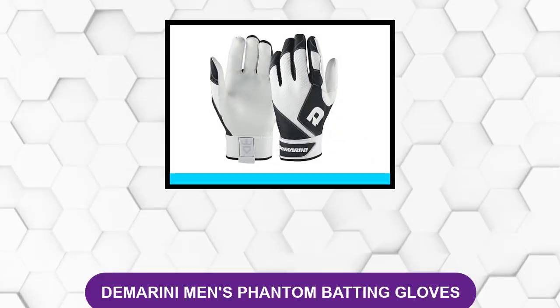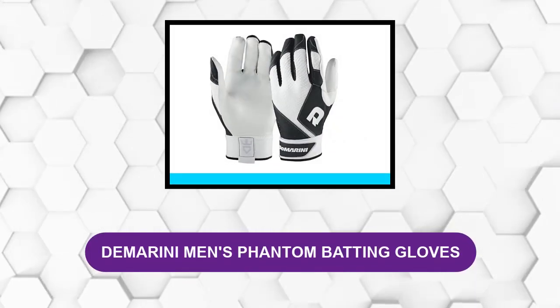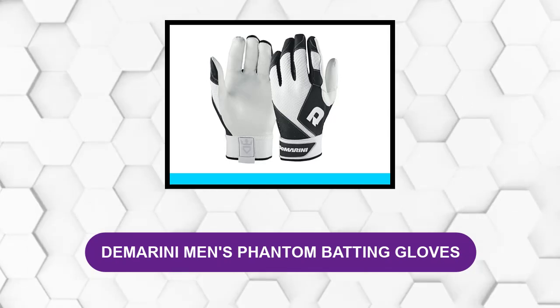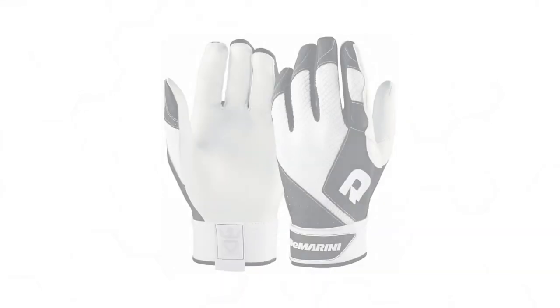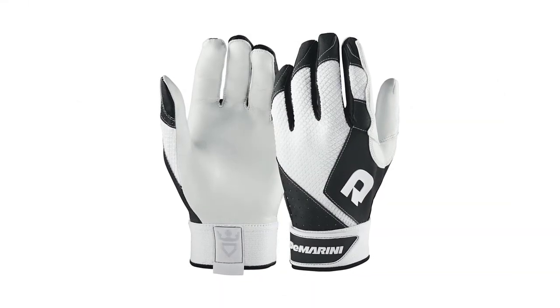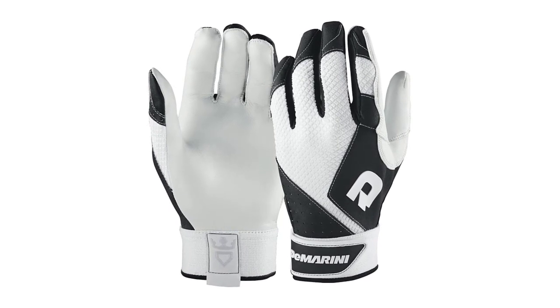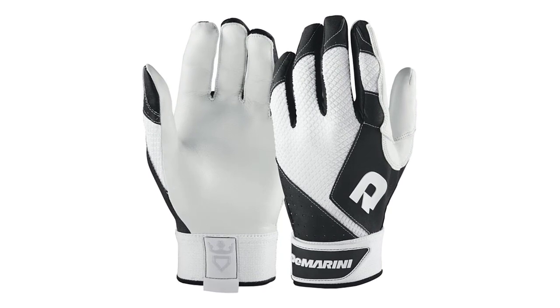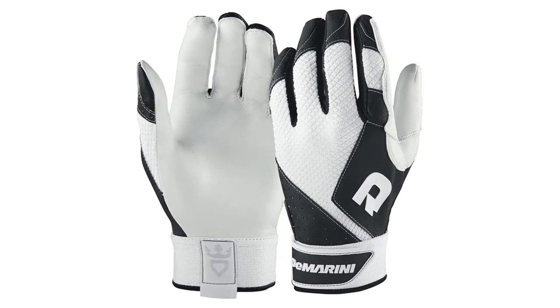At Number 1: DeMarini Men's Phantom Batting Gloves. These gloves give you all the support you need and they're so comfortable that you'll forget you're wearing them. It has a very simple design. The palm itself is white sheepskin leather with a smooth texture. The back has a two-tone design with a diamond mesh pattern.